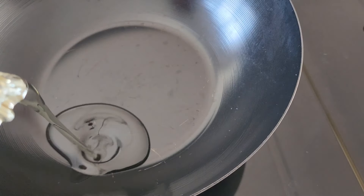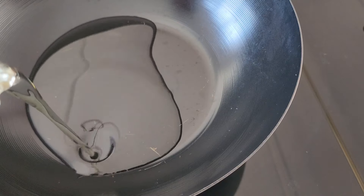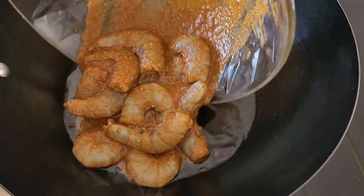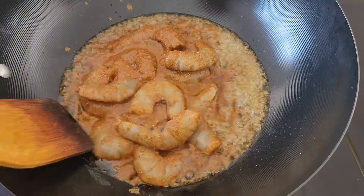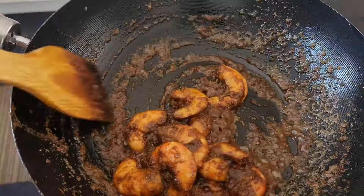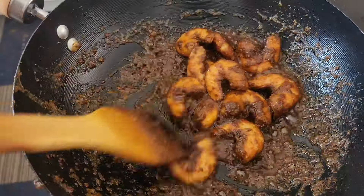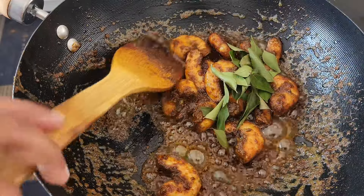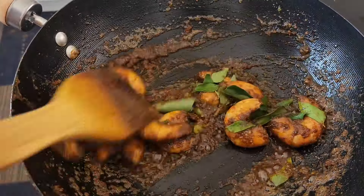Then add one-quarter cup of oil to a pan over medium heat. Once the oil is hot, add the shrimp and cook until a thick paste forms and the oil is released, stirring occasionally. Then add curry leaves and mix well.